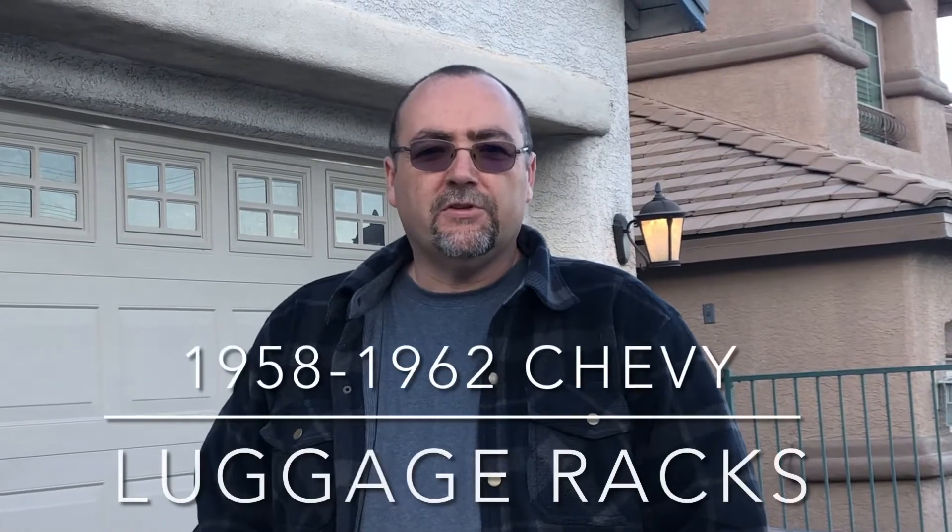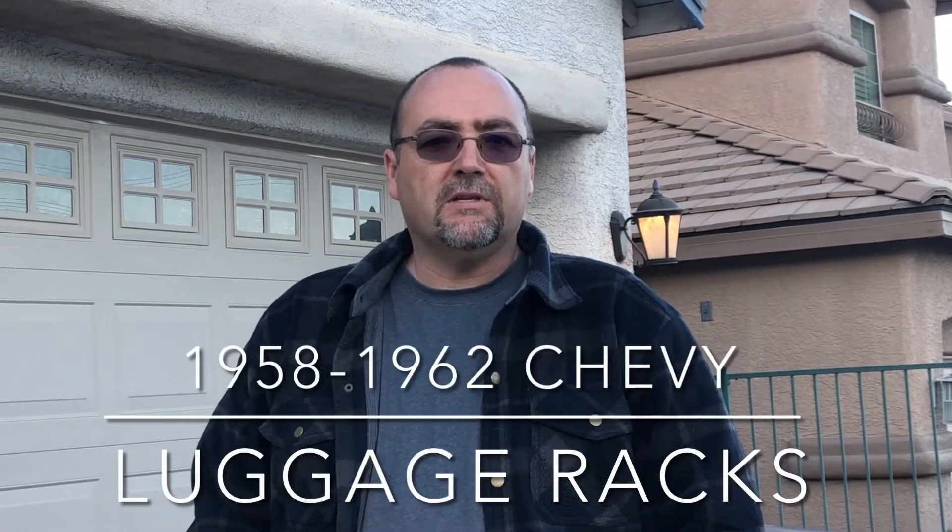Hi everybody, thank you so much for tuning into another one of my videos on 58, 59 Chevy accessories. Today we're gonna be looking at luggage racks.